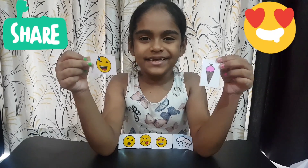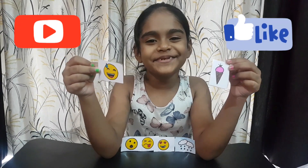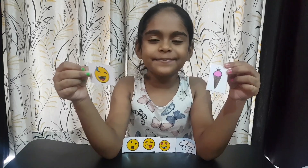So friends, if you like my stickers, please like and subscribe to my channel. I'm Benjamin. Keep watching friends. Bye!